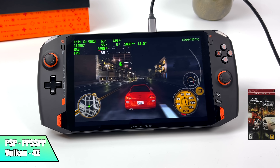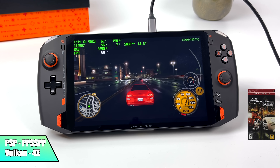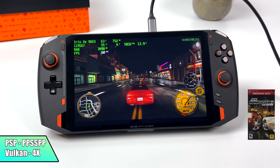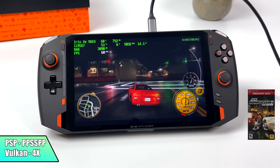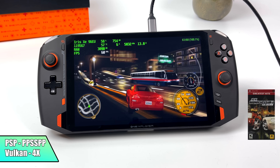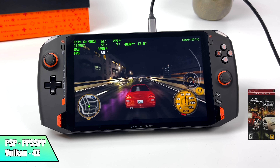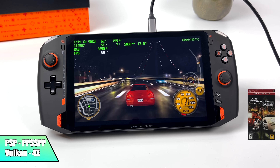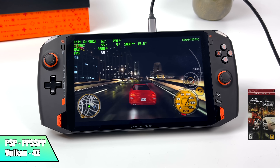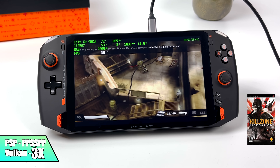The first one we're getting into is PSP. I'm using the standalone version of PPSSPP. We have Midnight Club Dub Edition, which is a harder one to emulate, running at full speed at 4X resolution. With a lot of these games you can go even higher, but this is one of the harder ones to run, along with games like Chains of Olympus, Ghost of Sparta, and Liberation. Liberation I had to take down to 3X, still using the Vulkan backend. Overall, PSP emulation on this device works really well, and I didn't have to turn the turbo button on at all.